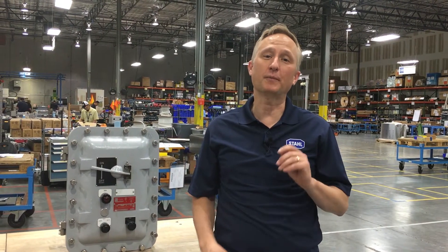Hi, this is Craig Yoss with Stahl and welcome to another edition of Shop Talk. Today, we're going to talk about a new technology around explosion-protected motor starters.